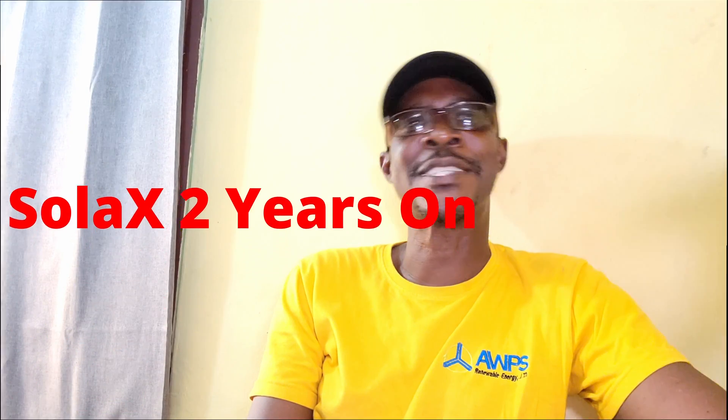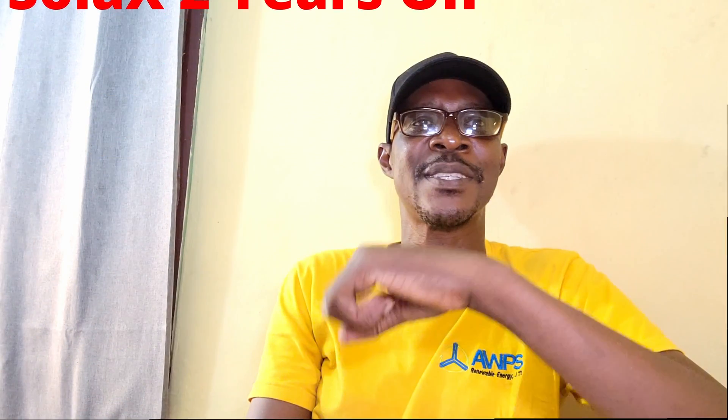Hello YouTube, this is Dr. Solar coming to you from Lagos, Nigeria. Let me start by wishing those of you that celebrate Christmas a Merry Christmas and a Happy New Year in advance. Please take time and celebrate the fact that you made it through 2023 into 2024 with your loved ones. Merry Christmas to you and your families from me, my family, and the team at End of UPS Renewable Energy. Today I'm going to talk about my experiences with the SolarX inverter.